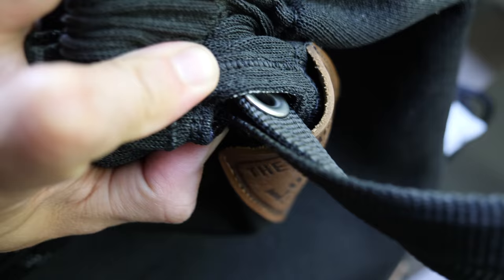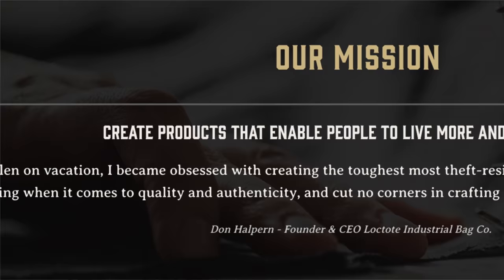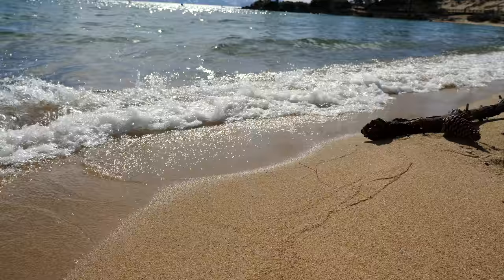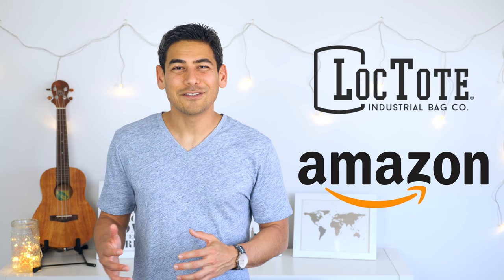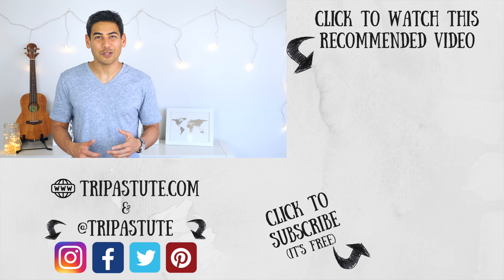The fact that Loctote doesn't seem to cut any corners in their production or materials says a lot about their brand and their dedication to their product. Loctote's motto is to create products that allow you to live more and worry less, and I definitely think they live up to their slogan. If you're looking for a bag that functions as a portable safe, I can easily recommend it — this is going to be my go-to travel bag the next time I head to the beach or pool. Have you tried out the Loctote Flaxsack 2 or any of their other bags? Please share your experience and let us know if you have any questions. I've included links to the product in the video description. Trip Astute does get a percentage if you use our link — it doesn't cost you anything extra, but it helps us continue to build content. If you enjoyed this video, please hit the like button and consider subscribing, and subscribe to our newsletter for travel articles and giveaway information. Until next time, travel safe and travel smart.